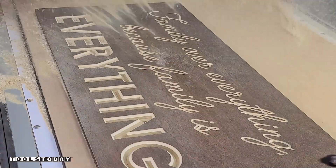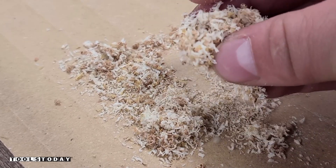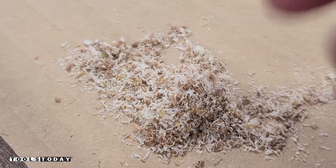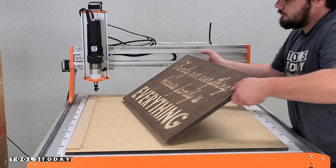Everything turned out really nice — super happy with the way it looks and absolutely love the message of the sign. You can see here we got really nice chips when carving. This is exactly what you want to see — you want to see chips, not sawdust, whenever you're cutting anything.